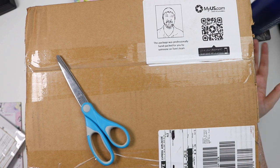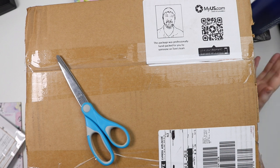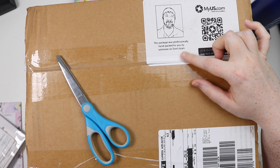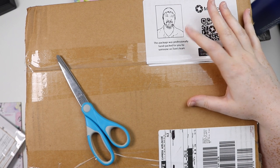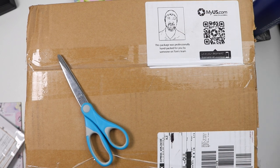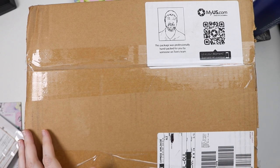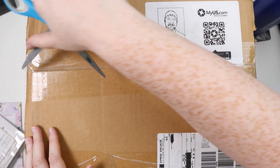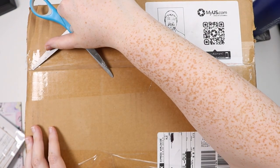Usually I pre-open these and organize everything before we haul, but I'm going to show you from right off the bat what it's like to open one of these packages. In the front it says my package is professionally hand-picked and packed for you by someone on Tom's team. So thank you whoever did that on Tom's team. I'm going to open up this box and fast-forward a bit because this could get messy.